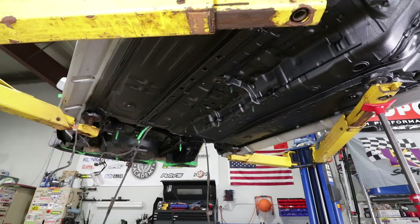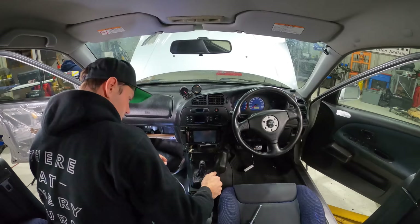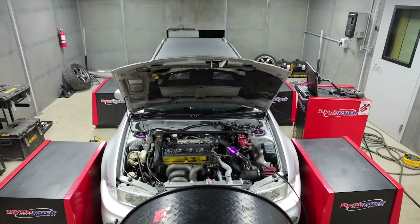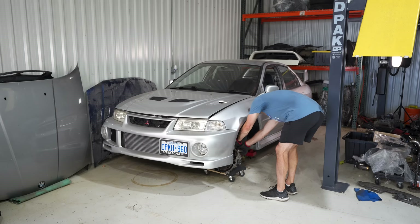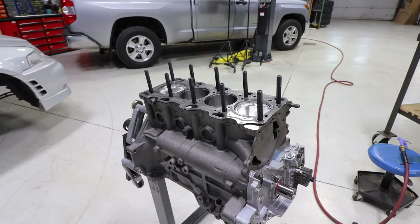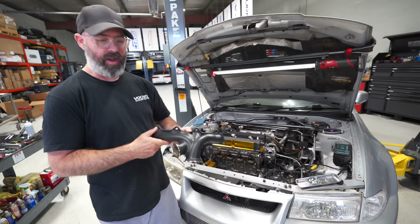We bought this turd of an Evo 6 two years ago and rebuilt the entire car inside and out, including a fully built engine, only to have disaster strike on the dyno. It then sat in our shop for way too long, but it's back now. After a fresh engine build, we are ready to piece it back together better than ever. Jumping right in here.